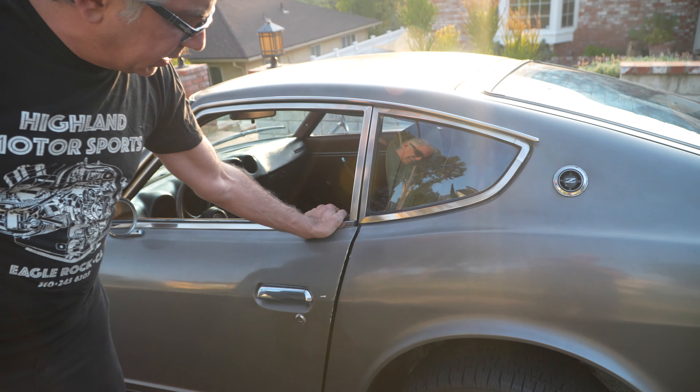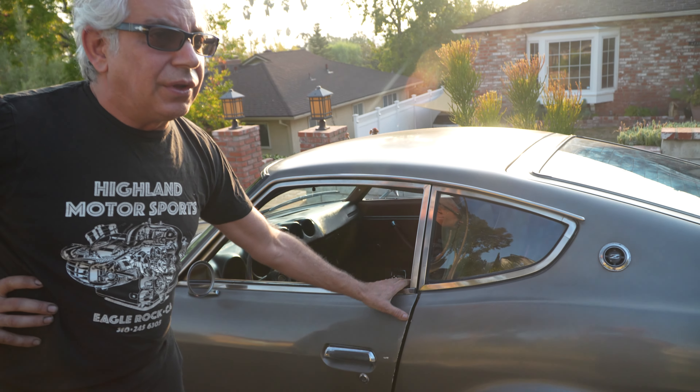I noticed just now that this door is not adjusted right. I'm going to try to get it better — we'll let you know if I can get it better.